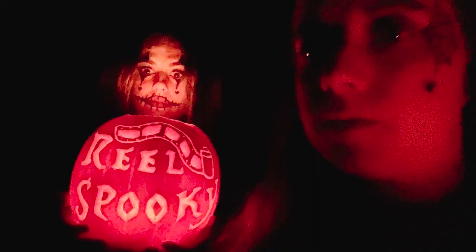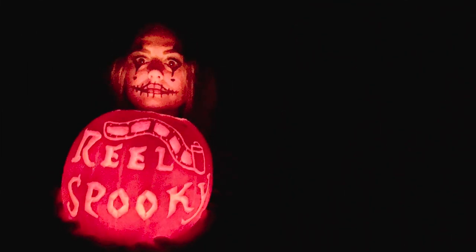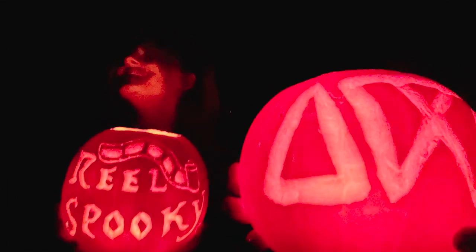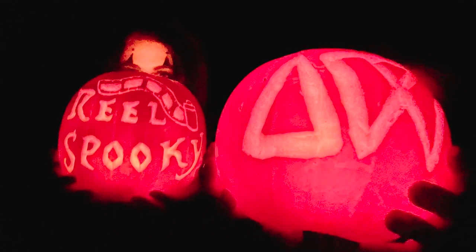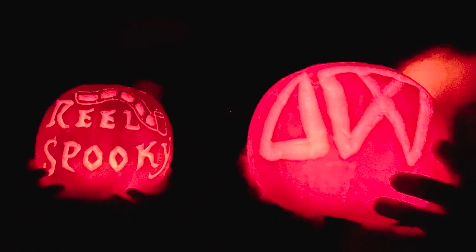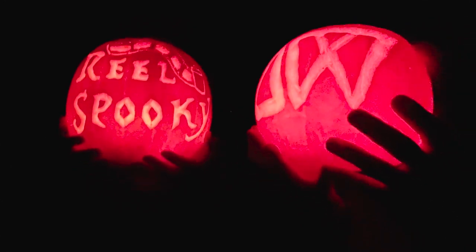Hi everyone, welcome back to the Analog Wonderland YouTube channel. I just want to give a bit of context before we get stuck into this video — Shannon and I actually recorded this last year for Halloween, but life is very busy at Analog Wonderland and we haven't got around to posting it till now. The good news is that pumpkins are most likely all on special offer right now, so there has never been a better time to try pinhole pumpkin photography. I hope you enjoy!